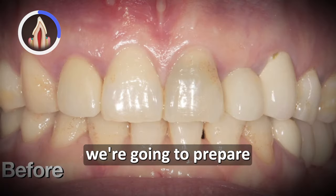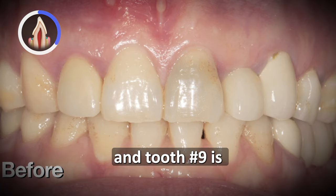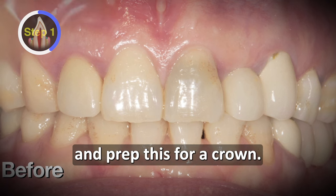For this case we're gonna prep tooth number nine using this technique. Tooth number nine is an endodontically treated tooth with some old failing composites and an approximal, so we're gonna go ahead and prep this for a crown.